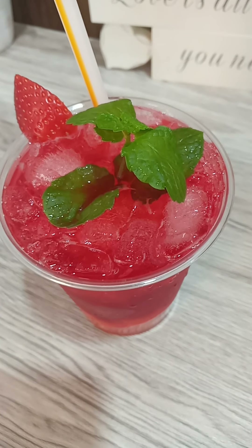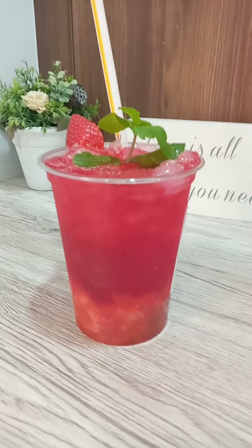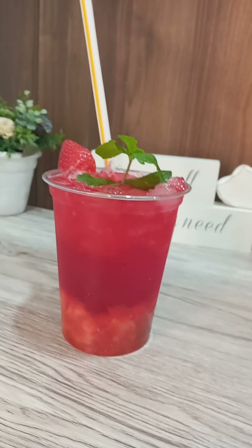Thank you guys for watching, thank you for being there. Try it — it's very simple. Mirinda plus strawberry plus ice and one spoon of honey, and you are good to go. Thank you guys for watching, bye! See you on my next one, bye bye!